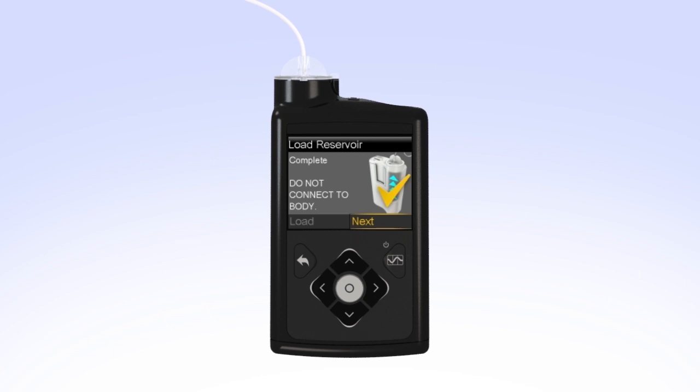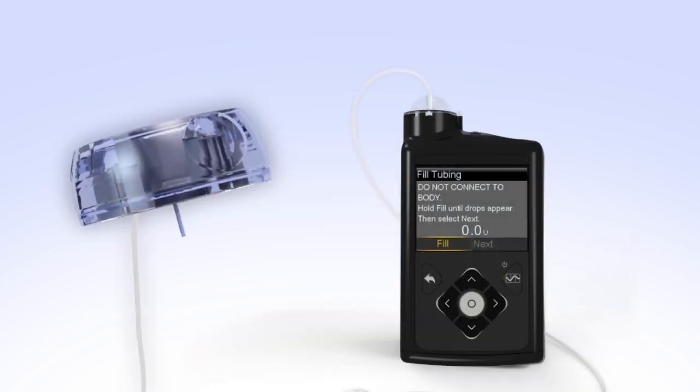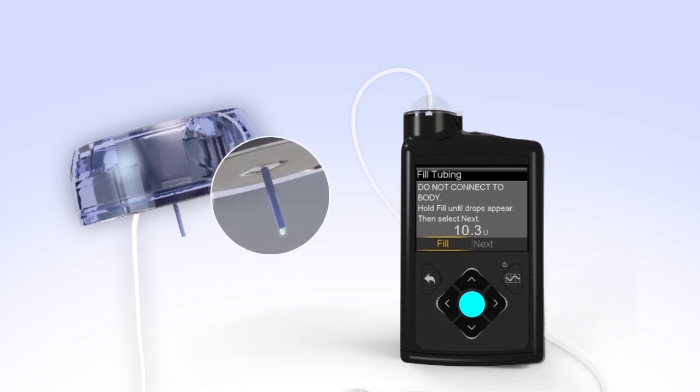You will now fill the empty tubing with insulin. Hold the set so the needle is pointing down. With Fill highlighted on the screen, press and hold Select. The pump screen will display the amount of insulin being moved through the tubing. Continue to hold Select until you see insulin drops coming out at the end of the needle. The number of units shown on the screen will vary each time you fill the tubing. If you release Select too early, just press and hold the Select button again until you see drops come out the end of the needle. After you see the drops, release the Select button.